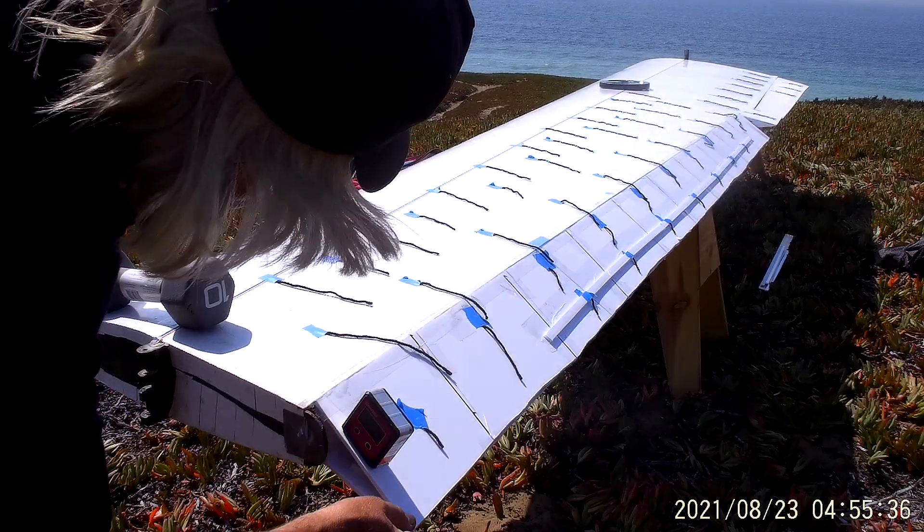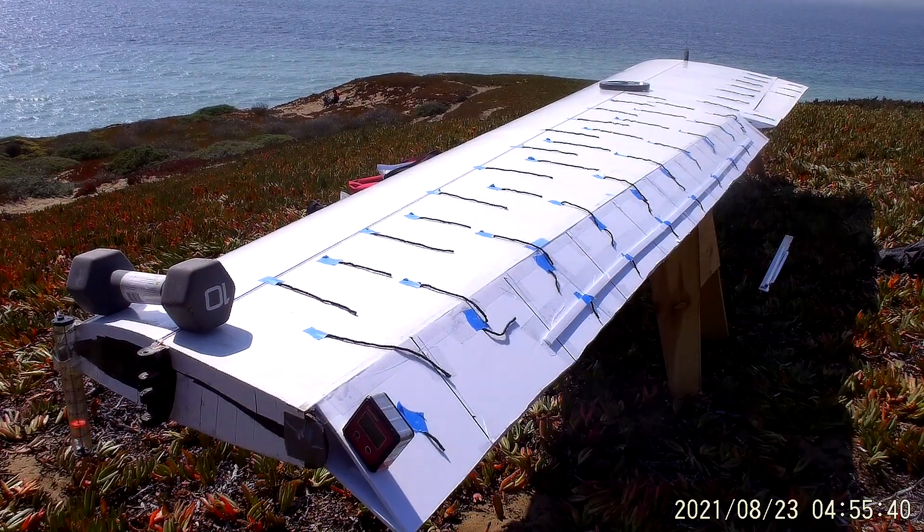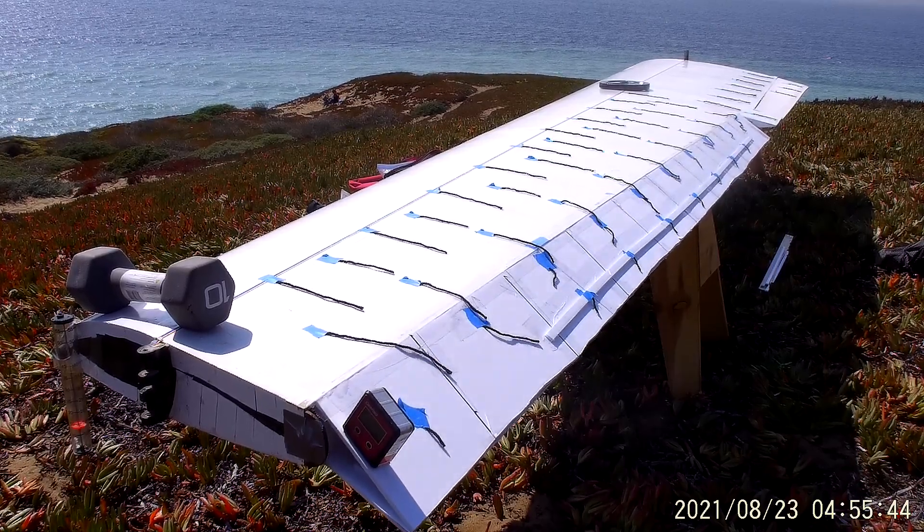So, no drastic differences. The chord of the Elevon — the fact that it has a reverse taper to it — is not impacting this particular problem.